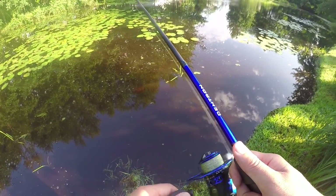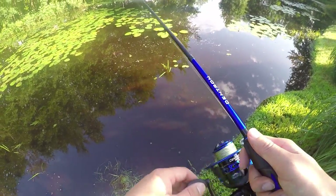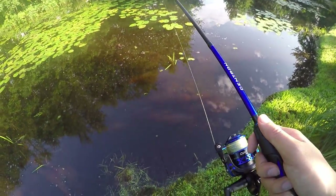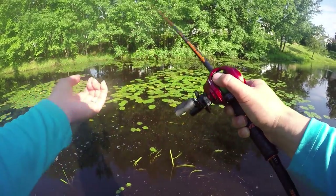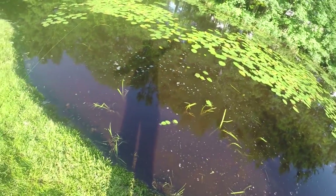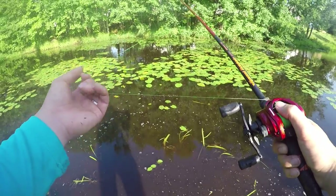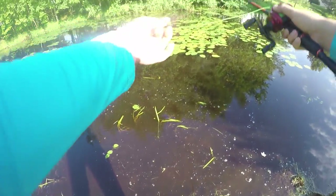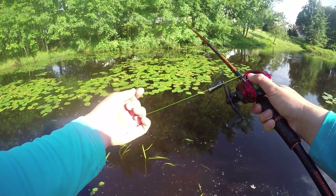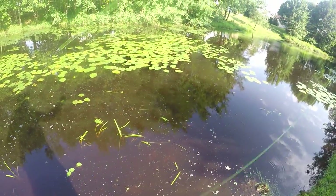If this reel is like $25 to $30 and this whole combo is like $60, then the rod itself is about 30 bucks — not too bad. Sometimes this is what you gotta do — fish the jig and pig non-stop, hitting these pockets. I should do a video about jig and pig fishing in the summertime — I've got plenty of techniques for everyone.